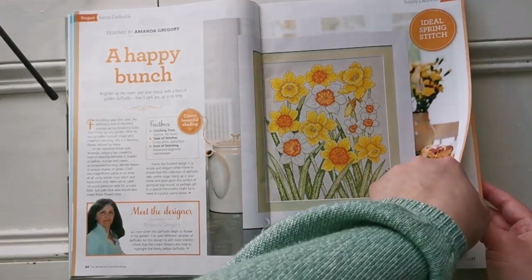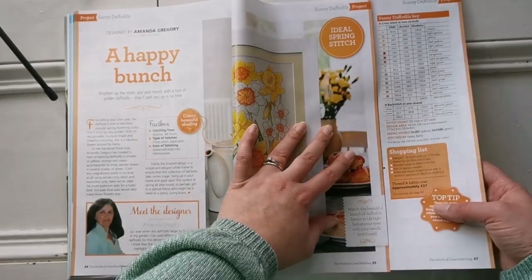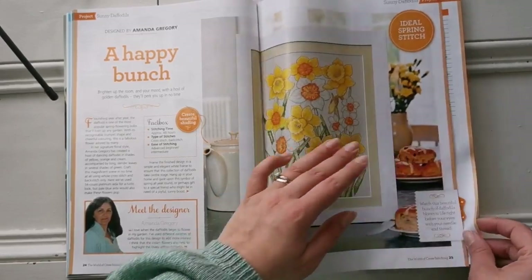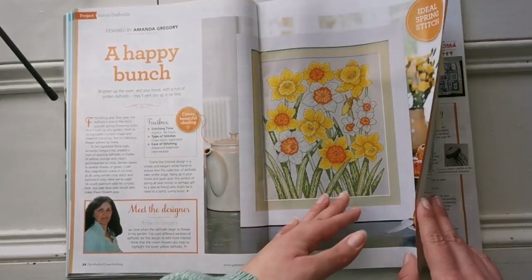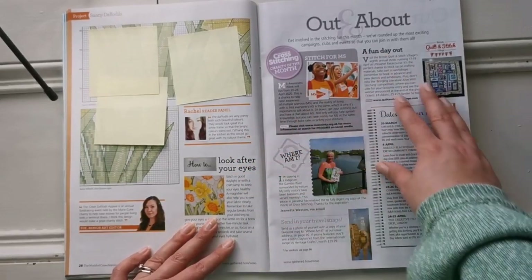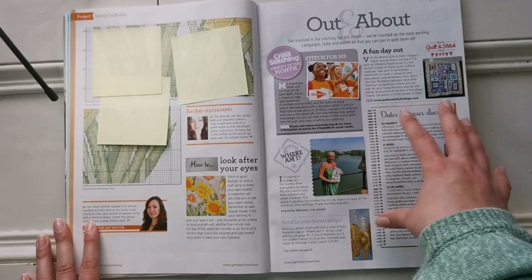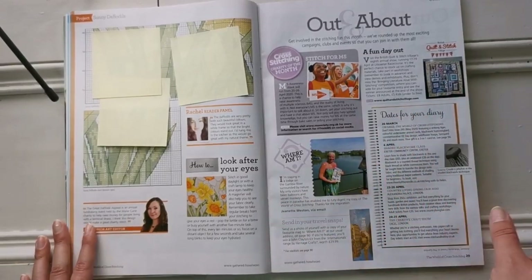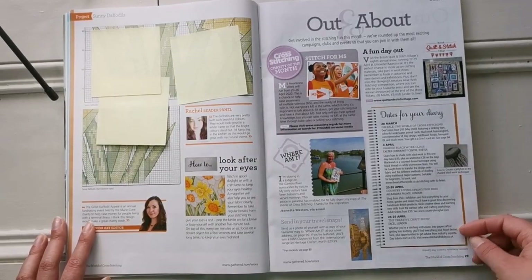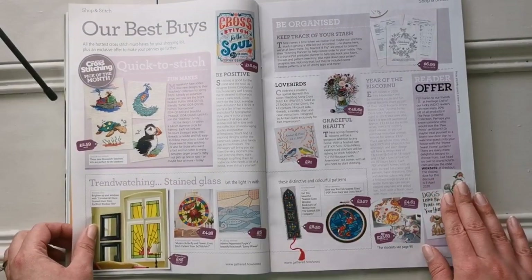I love that they give you a shopping list. It shows the thread and fabric cost approximate, so you have an idea of how much you might have to spend on the project. There's also a section on what's going on this month — some events could be cancelled due to what's going on in the world, but if you live in the UK there are some dates for your diary.